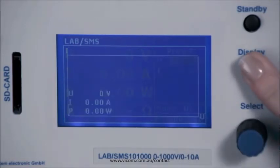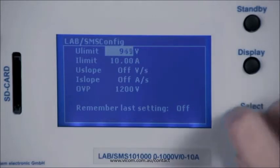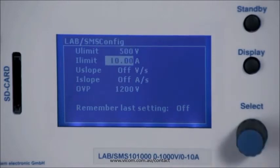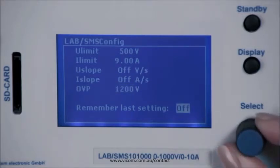Pressing and holding the display button allows you to enter the setup. Here you have the possibility of limiting the output voltage or the output current. The overvoltage protection can also be set here. In the menu item 'remember last setting', you can choose whether the set values are to be remembered or not. If you set this item to on, the settings are retained even after the power is turned off.